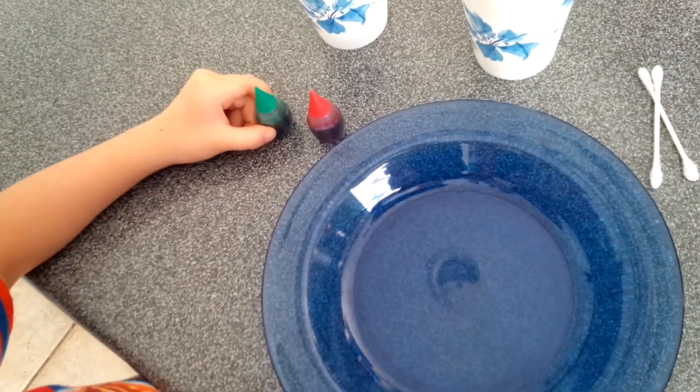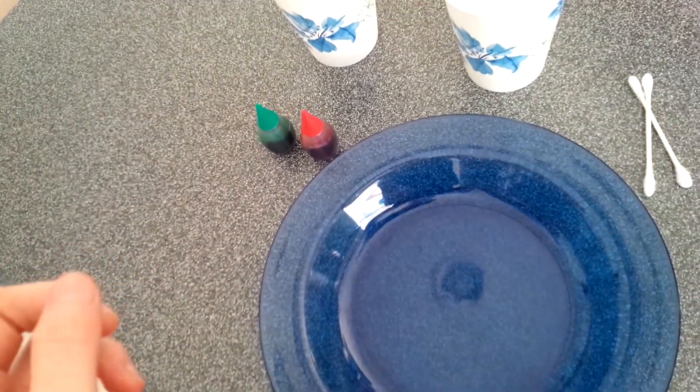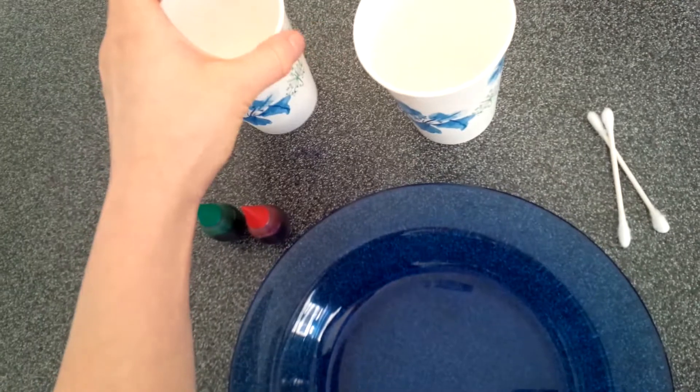Hi, we're going to make an experiment. It's a milk experiment. So we're going to do a color changing milk experiment. We're going to do two parts — milk and also a soap experiment.